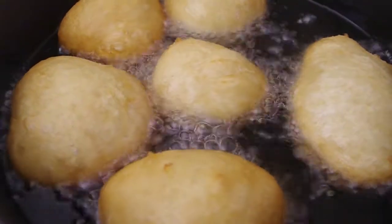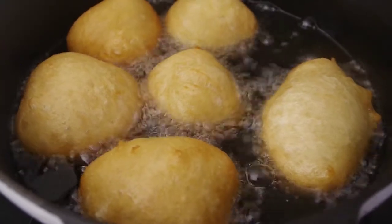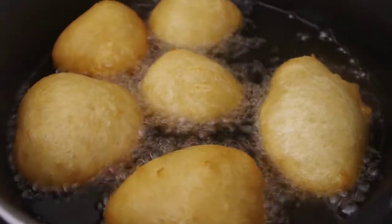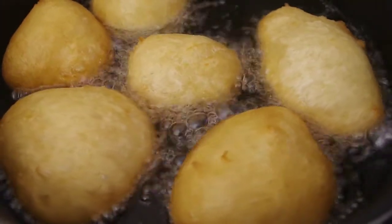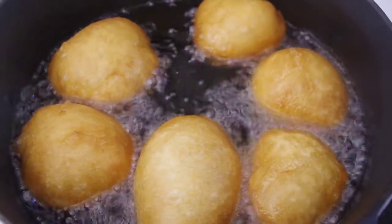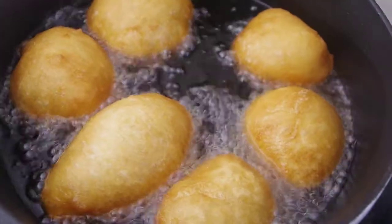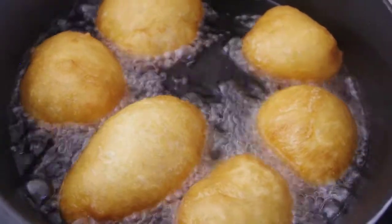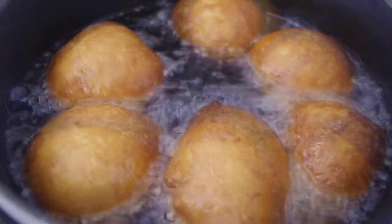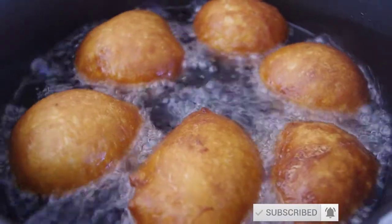As you can see guys, we're getting there. Almost there. Now you can see the brown is coming out nice. Very, very nice. Almost there. Look at that — damn, that looks delicious!